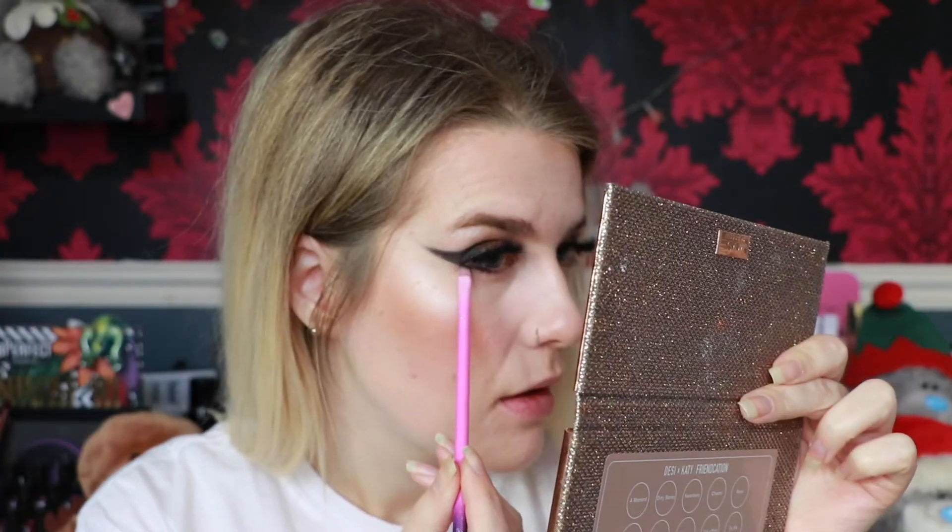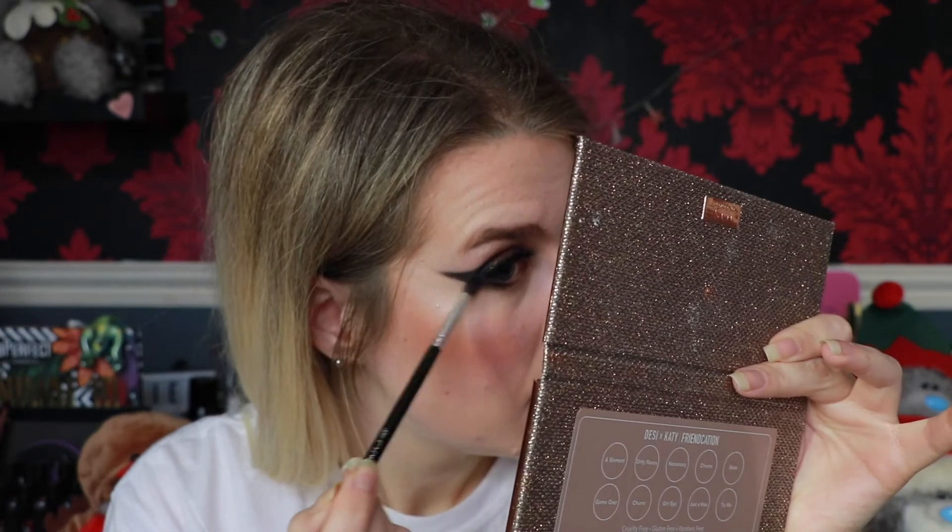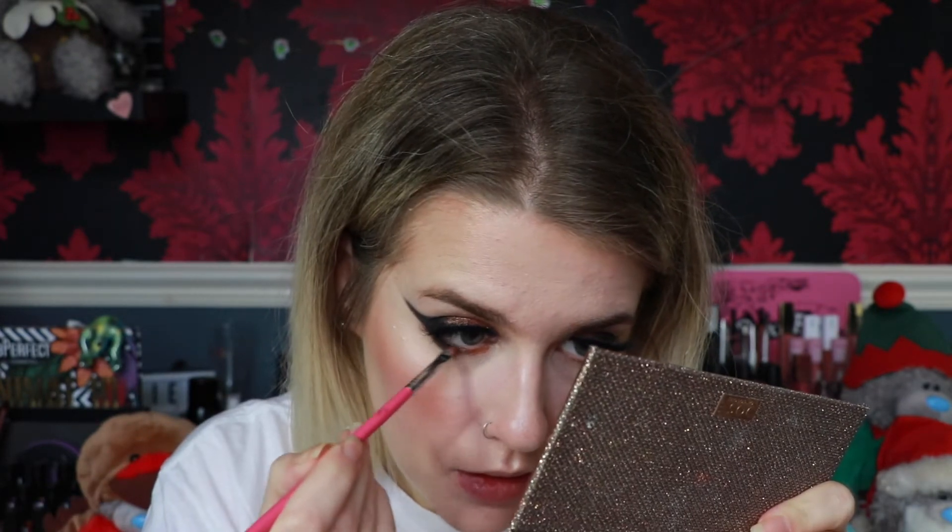I like how this opens up the eyes but sometimes I like to drag it under as well. So let's take Let It Rain again on the Spectrum A17 that we used. I'm going to keep this quite close to the lash line to begin with, and then maybe smoke it out a little bit — just coming halfway in because we're going to take that copper shade through the rest. Now we're going to take Campfire on the Peaches N' Cream PC4-1 brush and take that through the rest.